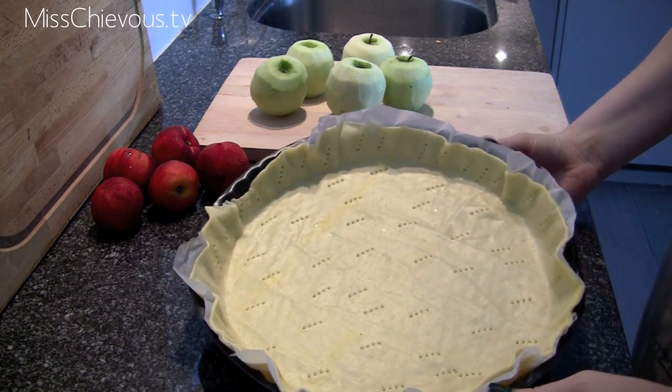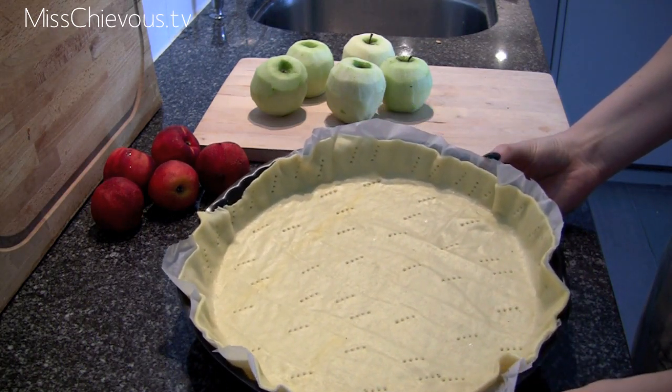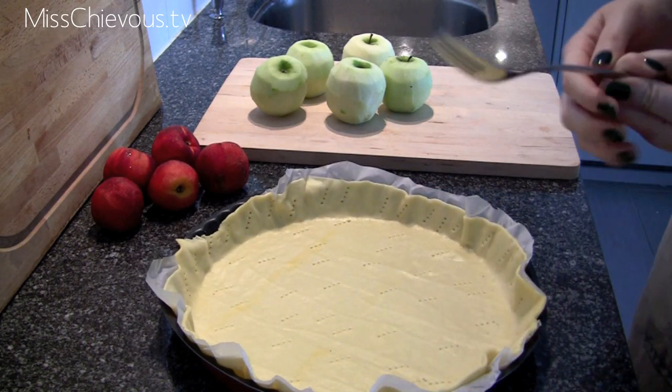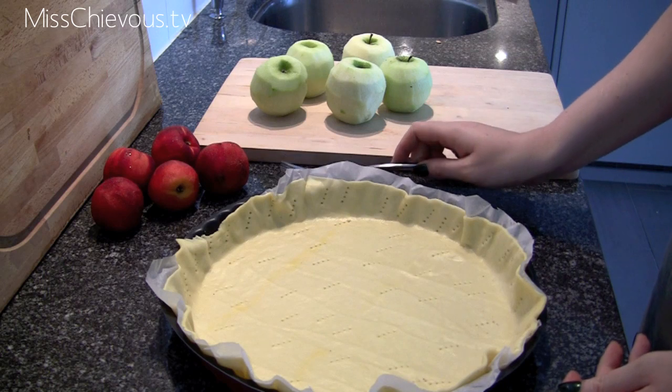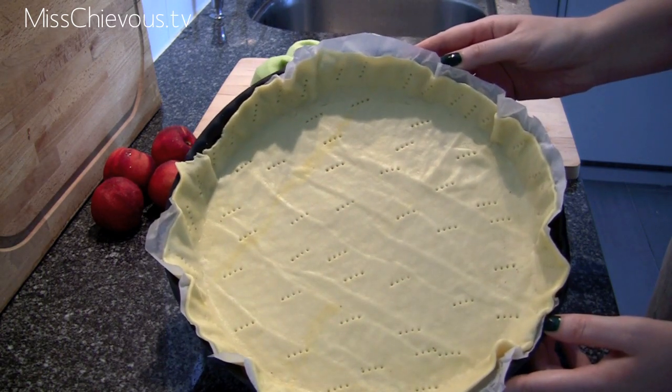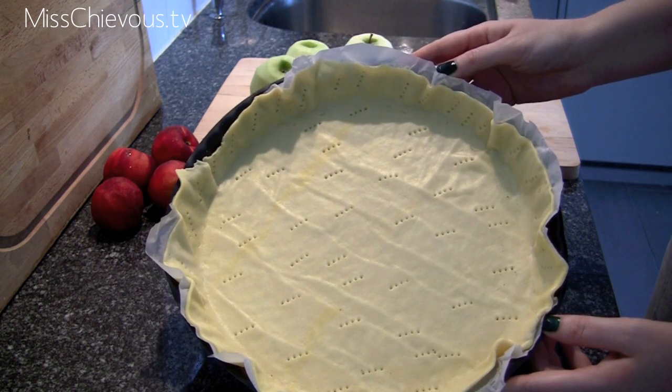This is just a pie dish with a pastry dough — this one is store-bought. You just want to use a fork and make lots of holes in it like this, which is going to prevent bubbling later on when you put it in the oven.